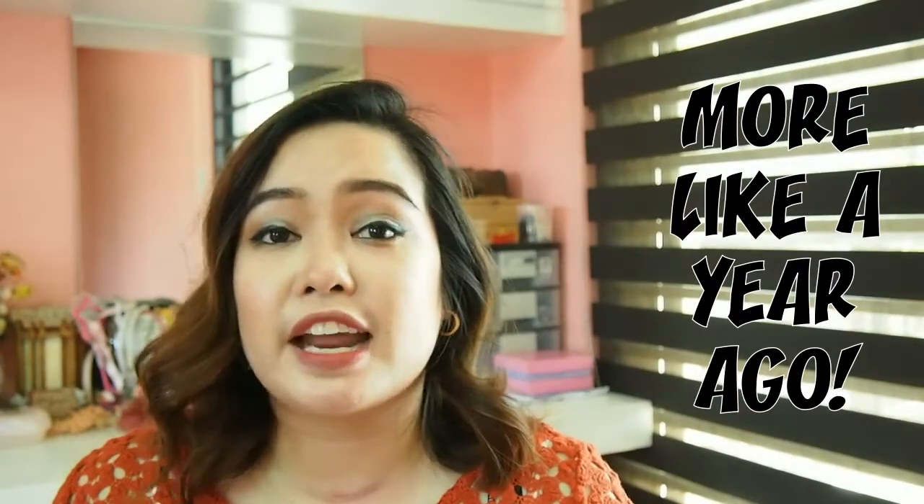Hi everyone, this is Suiza. Welcome back to my channel. On today's video, I'm going to be sharing with you what's on my phone. If I'm not mistaken, I was tagged by Grace to do this video a long time ago. I know it's been such a while but I only got to film it now because back then I thought this was going to be a boring video — I'm not really the type of person who uses her phone a lot. Some of my friends complain that it takes me a while to reply to their messages because I don't really check my phone that often and I don't really download a lot of stuff on my phone.